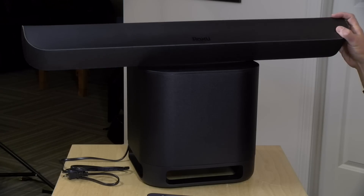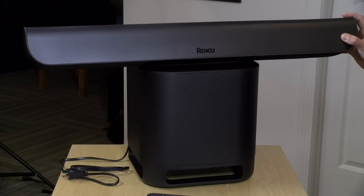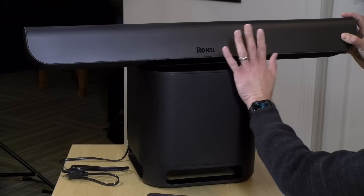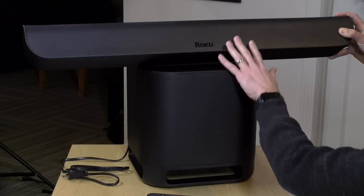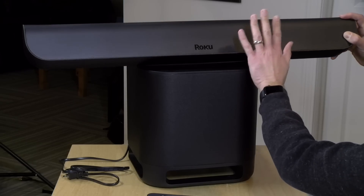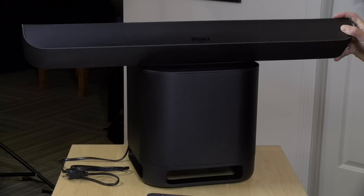Hey everybody, it's Lon Seidman. We're taking a look today at a new device from Roku. This is their sound bar — they call it the Smart Sound Bar. What it's got is a full-blown Roku built inside of it. So all you have to do is connect this up to your television and you get better sound and a Roku that can get most of the major streaming services delivered to you.